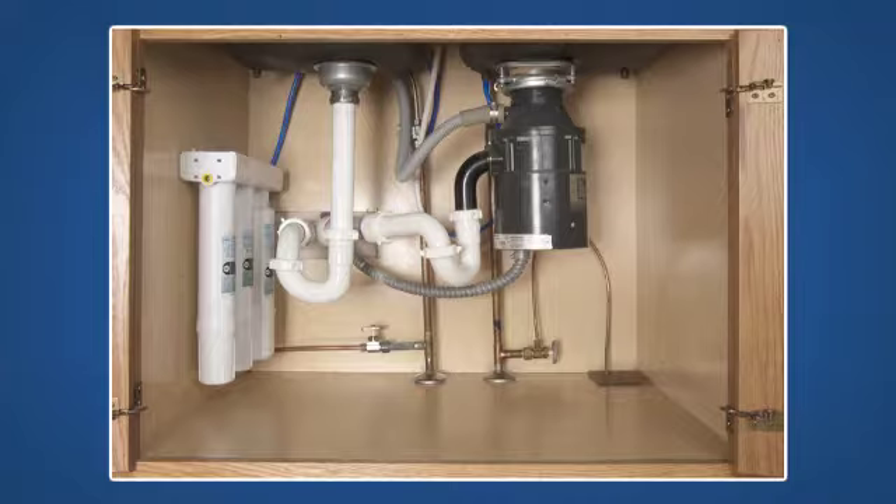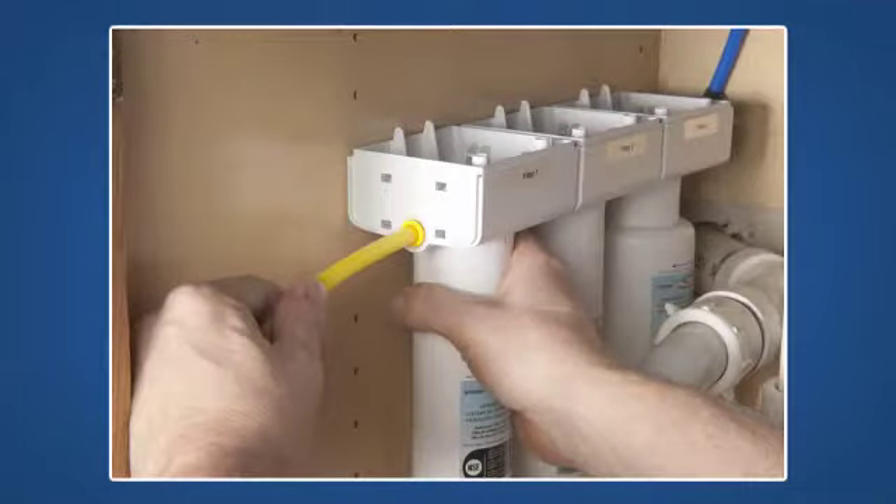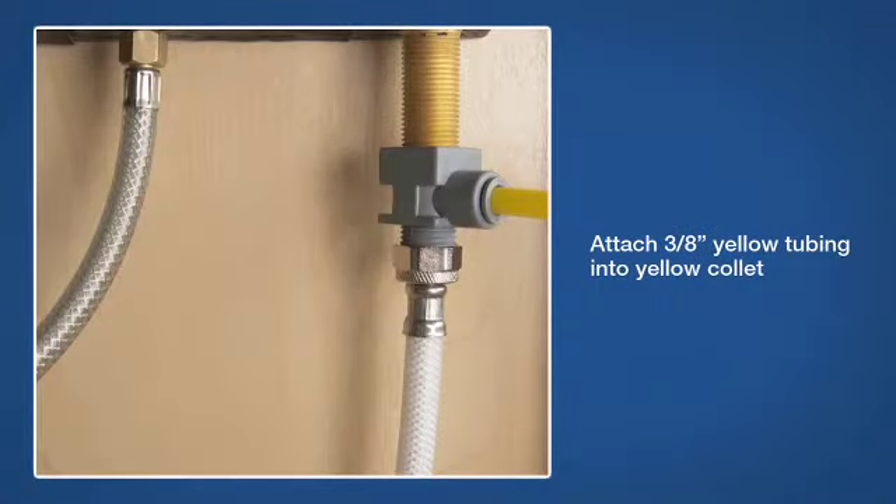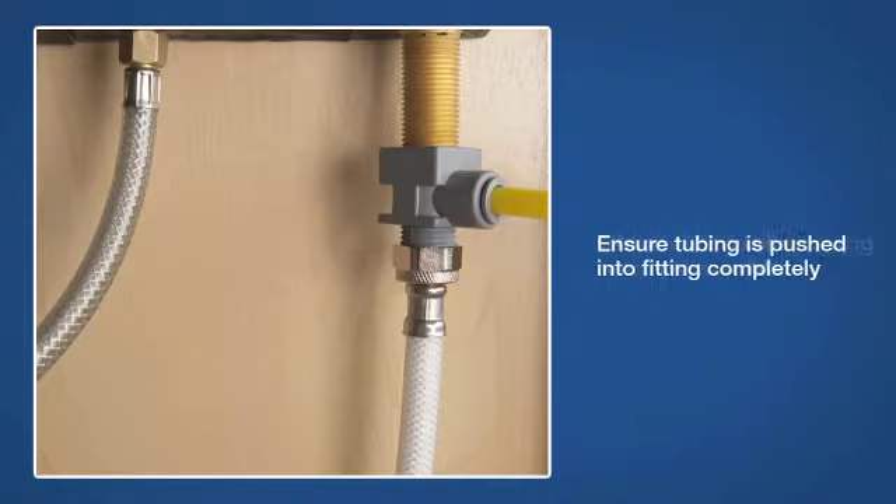The faucet and water purifier are now installed. The next step is to attach the three-quarter inch yellow tubing, which is the feed water line. Insert the yellow tubing into the corresponding yellow push-to-connect fitting on the system. Be sure the tubing is pushed all the way into the fitting, and remember that it may be necessary to use the two bend supports to prevent kinking.